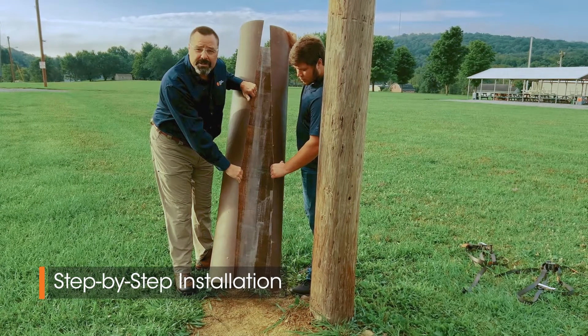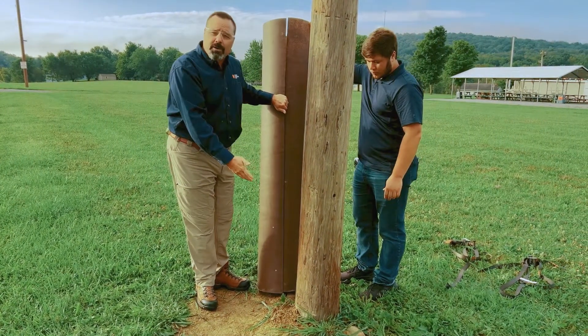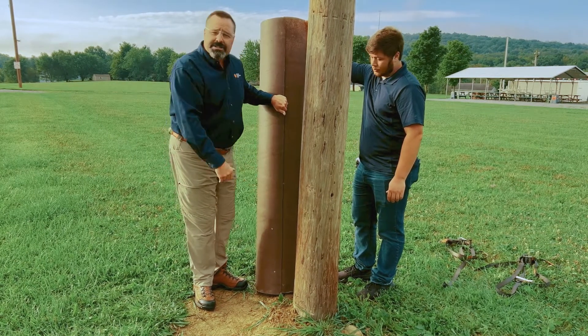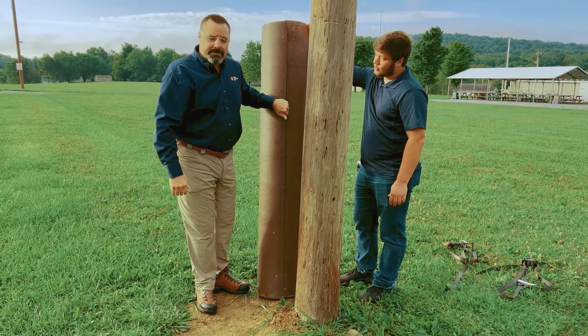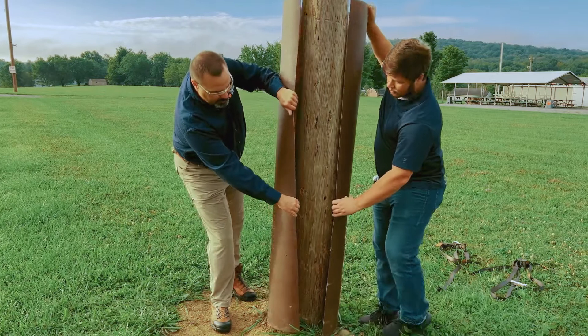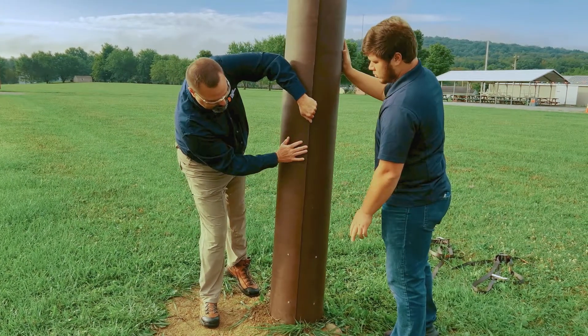Basically it's going to take two people — one person could struggle with it, but it's easier with two. The first thing we do is dig around the pole. We want to position the sleeve about six inches to a foot under the ground. Then we simply spread it apart, snap it around the pole, and position it the way we like it.